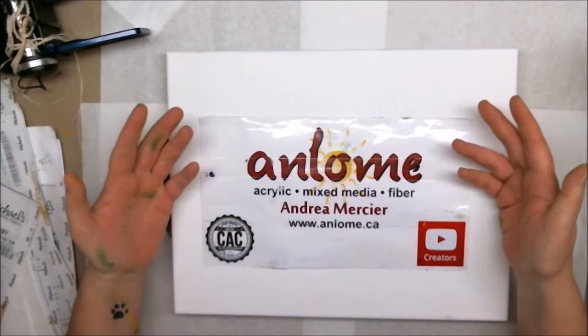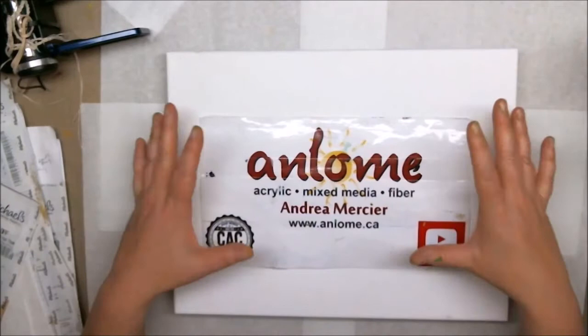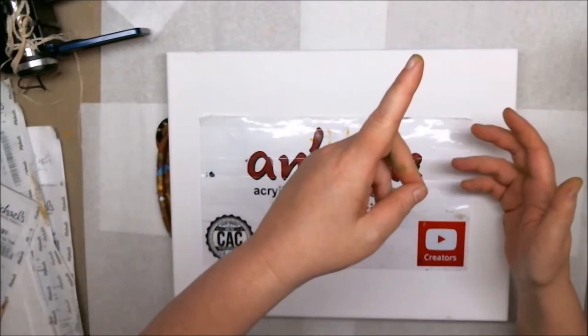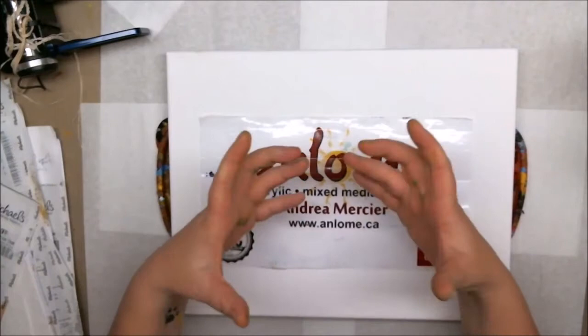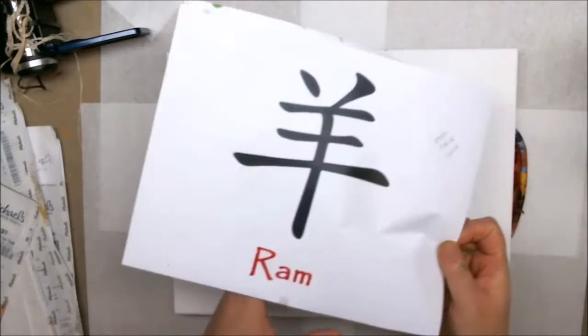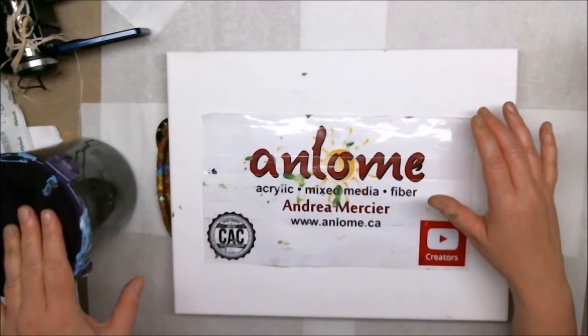Hi everybody, it's Andrea Mercier, aka Ann Loam, and welcome to my studio. Today is going to be a quick video. The first half is going to be a real-time tutorial while I do the pouring, then I have to wait for the piece to dry and we'll come back with some fast-forwarding through the details afterwards. My friend Ian saw my piece Yi Shu — you can see that video right there — and he loved it except the symbol in the middle. Yi Shu is Chinese for art and he wanted something that had more meaning. He's going to be giving this as a gift, so he asked me to put these two symbols on instead. So I'm going to be doing that after the pour dries. We'll start in real time.